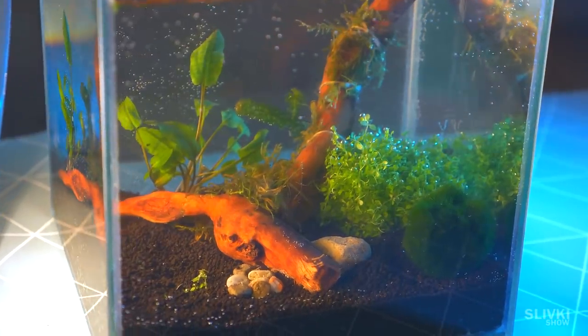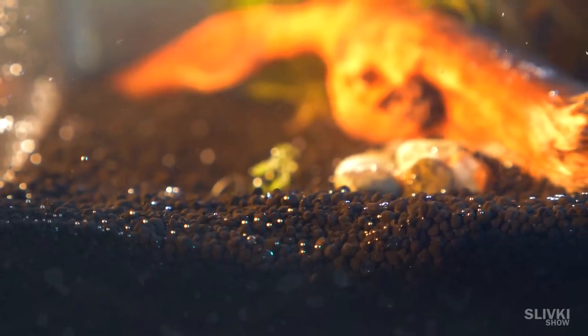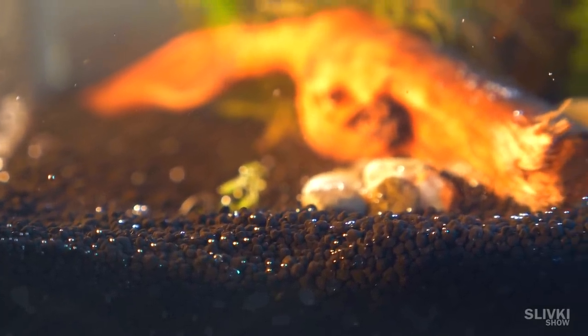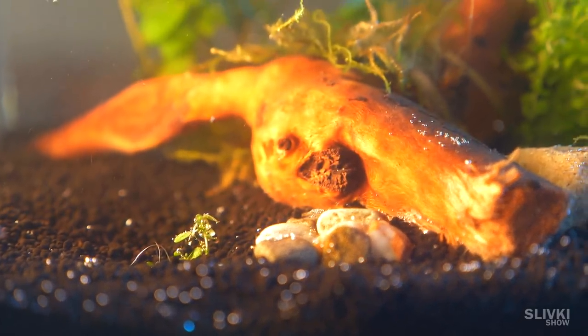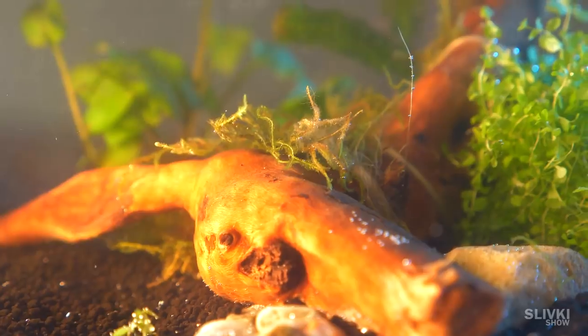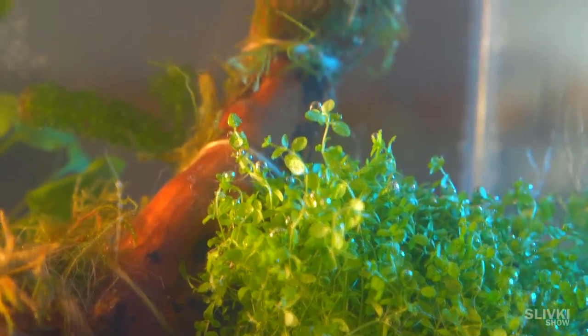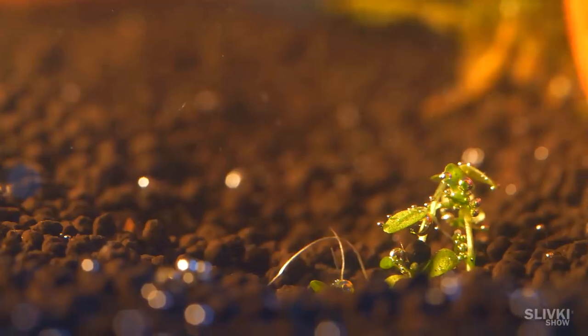Though, now it's an aquarium rather than a terrarium. Before putting living organisms there, it should stay in this condition for about a week or a little more, in order to build up microflora and multiply bacteria, because at the moment it's dead and we can't put animals there.